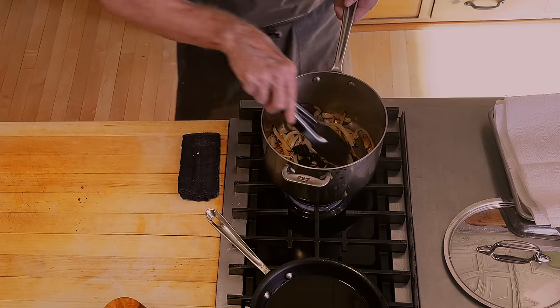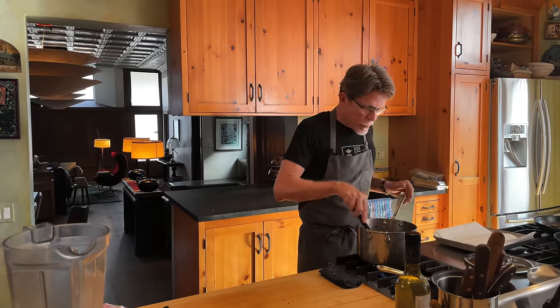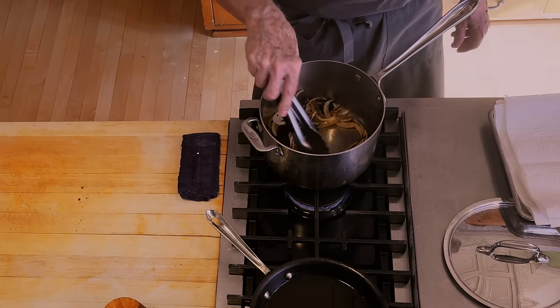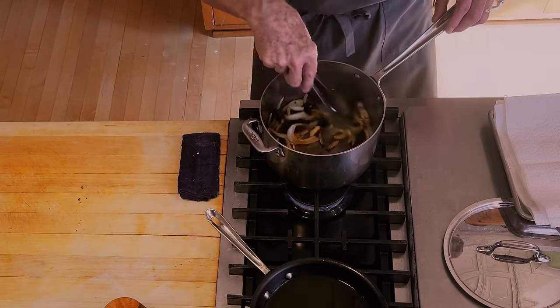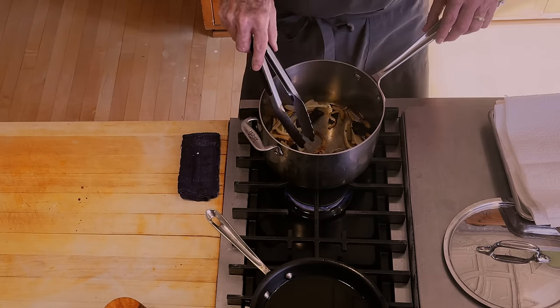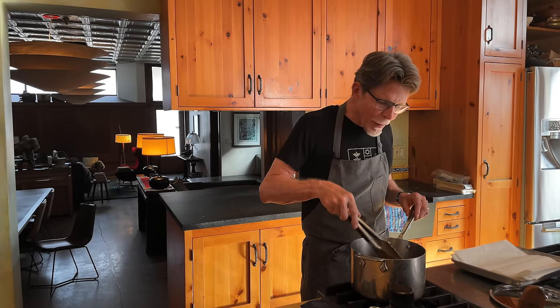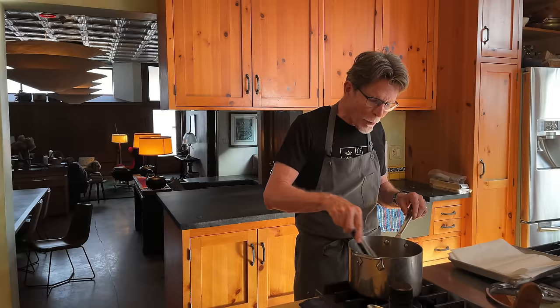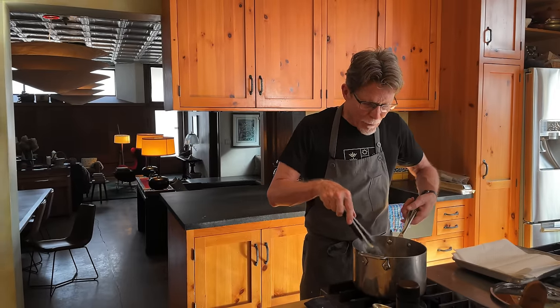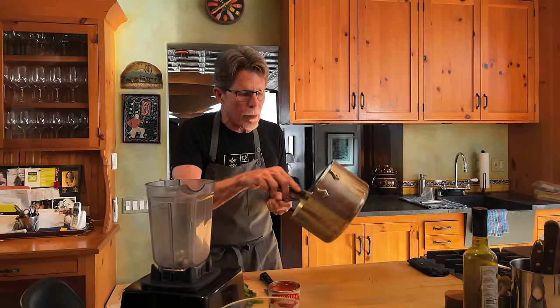The pieces of chili will go in there. For doneness on the toasting of those chilies, I would say use your nose, because they will release a beautiful toasted chili aroma. Keep them moving in the pan — it will take only about 30 seconds to a minute depending on your temperature. I'm starting to smell it now. Not only do we have the sweet caramelly onion aroma, now we've got the toasted chili. That's about right. So I'm going to scrape all of this into a blender.